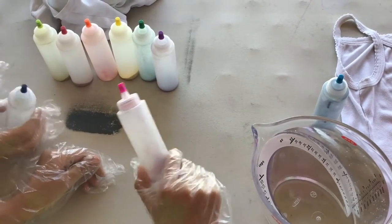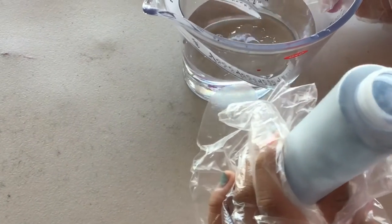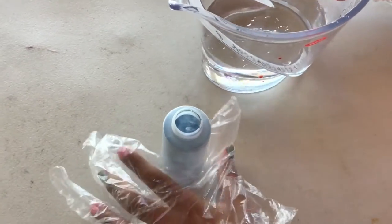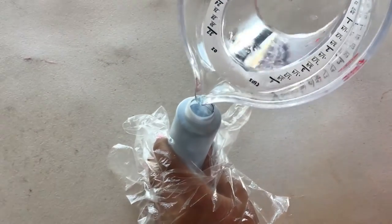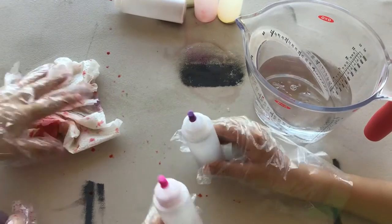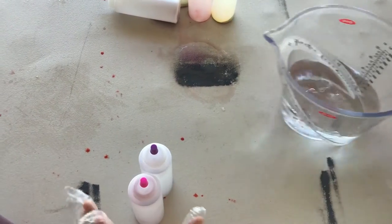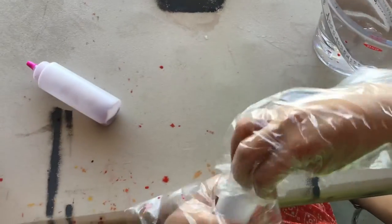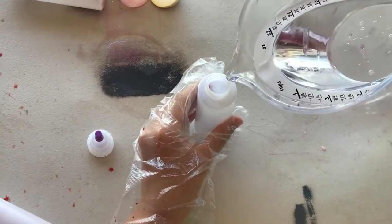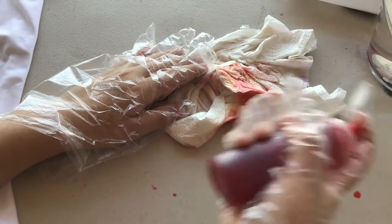Choose what colors you're going to use and pick the design — crumple, swirl, or bullseye. Now I'm going to add water into the color blue. Make sure your white shirt isn't nearby so the color won't get on it. Now for the other colors — I selected purple and pink. Be very careful once you fill it in; you need to shake it until the stuff at the bottom is dissolved.